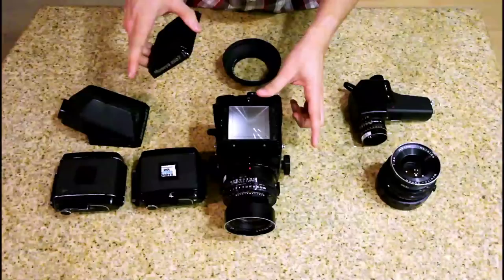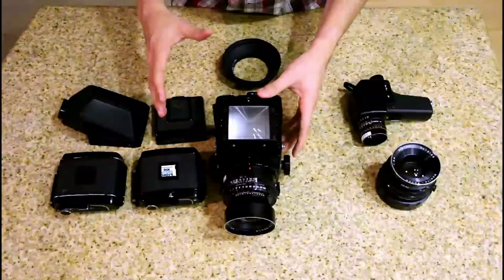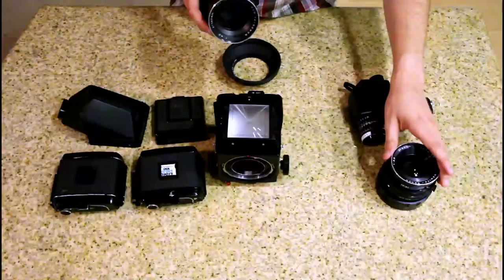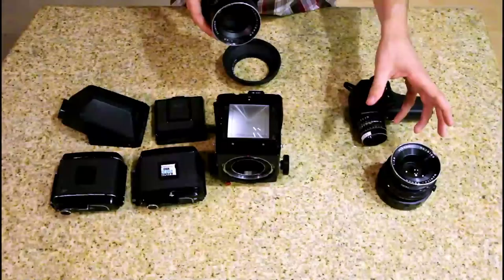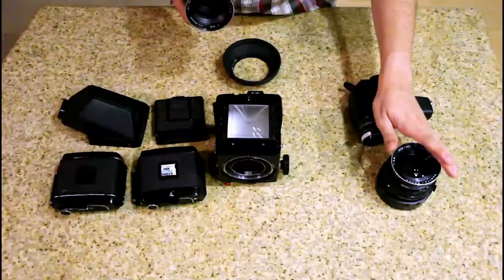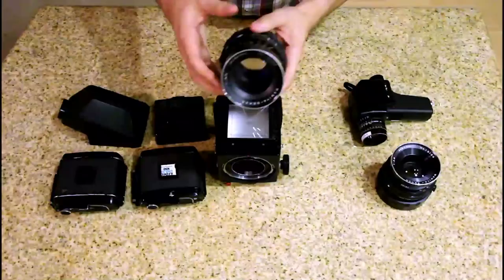Then obviously we have the lens, which is a bayonet mount that you can take off just like this. This is a 180 millimeter lens and this over here is a wide angle 90 millimeter lens. Now to any normal digital camera users — like a Canon 60D or 35 millimeter — a 90 millimeter lens is considered telephoto. But because we're shooting on a larger film format, this is actually considered a normal lens, similar to a 50 millimeter. This 180 millimeter lens would be more like 85 millimeters on a digital full frame camera.